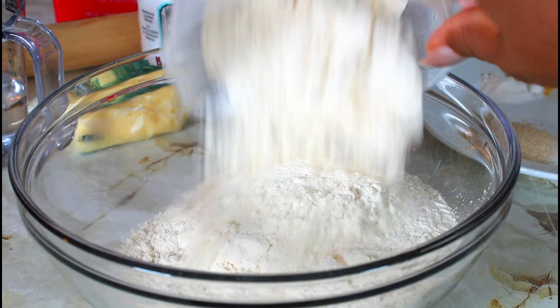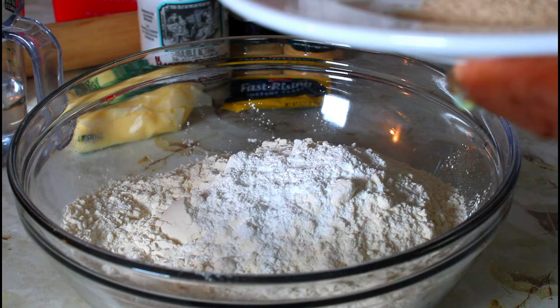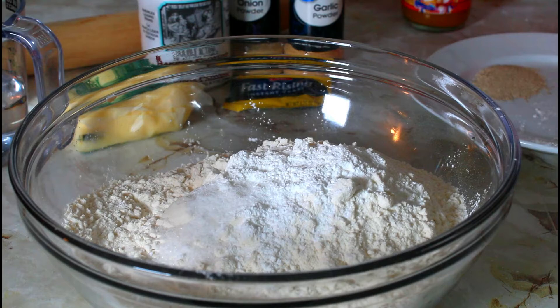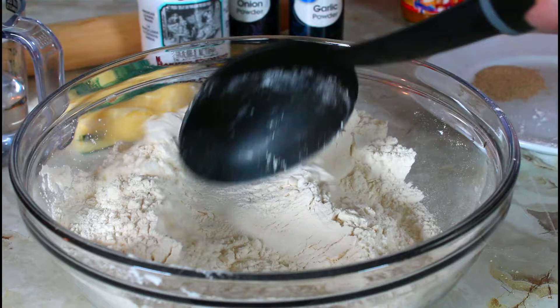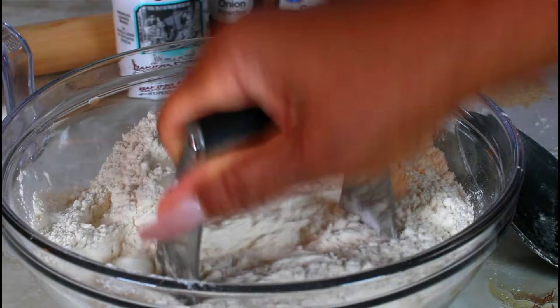Let's start with three cups of all-purpose flour. I'm going to put three teaspoons of baking powder, one teaspoon of salt, one teaspoon of sugar, and let's stir that up. Now I'm going to be adding two tablespoons of unsalted butter and I'm just going to cut that into the dough to make it flaky.